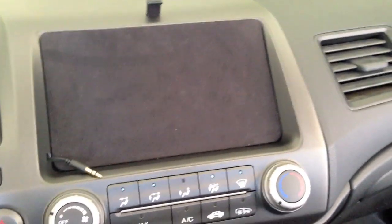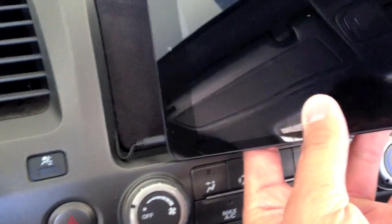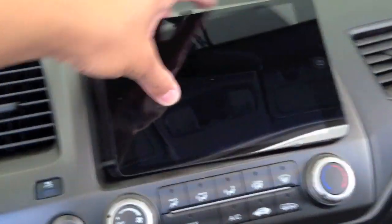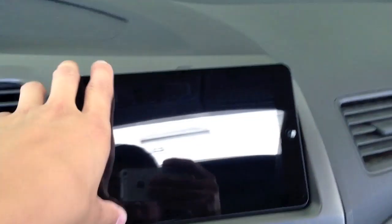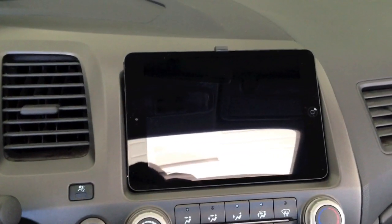I'll show you how everything attaches. Just grab the iPad, plug it into the auxiliary jack, and it just slides into the dash. Then you just push it in and it clicks into place and we're done.